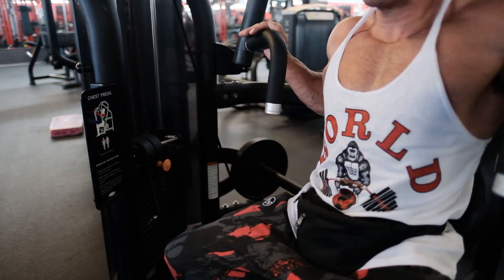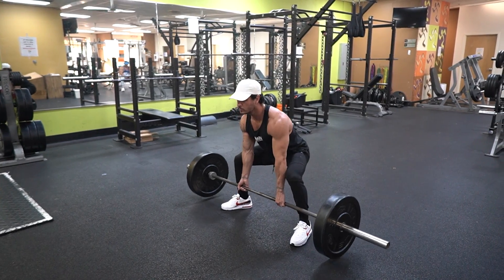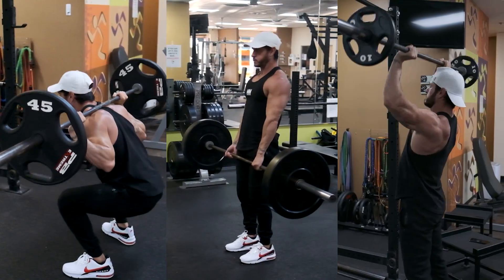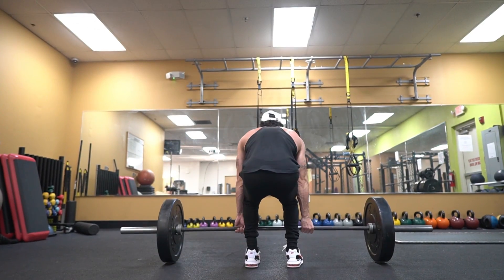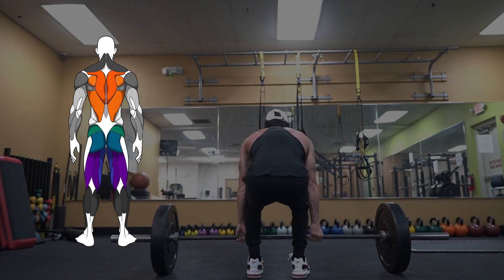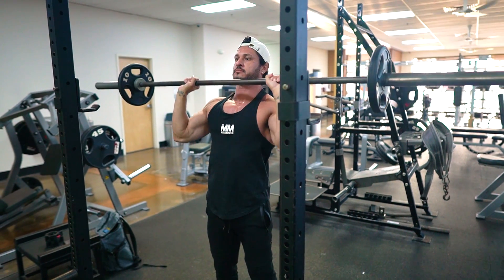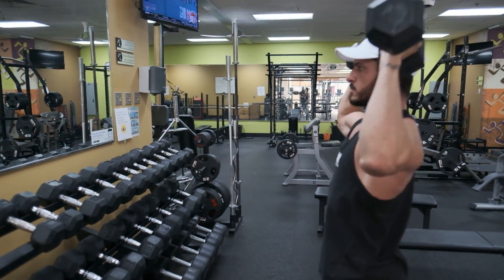Let's start with free weights. Free weight movements include anything you can do in the gym with a barbell, dumbbell, kettlebell, etc. Examples include squats, deadlifts, overhead press, bicep curls, skull crushers, and lunges. One of the biggest advantages of free weight movements is they usually engage more muscles at once, which could lead to more growth. Compound lifts are multi-joint exercises that activate more musculature, and free weight movements have a degree of instability which recruits more stabilizer muscles.